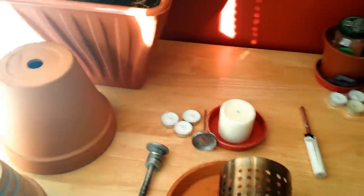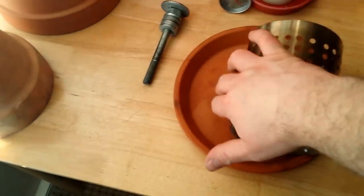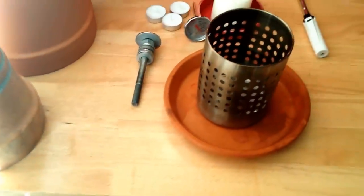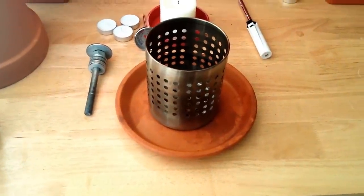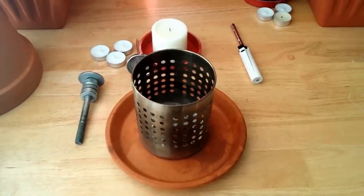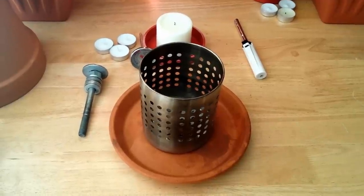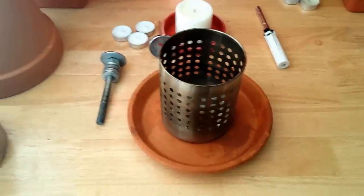Instead of just using the tea light candles and placing the pots on top of this terracotta drip tray, I'm now using this. It comes from the pound shop — you can get them from the supermarkets. They're for putting your cutlery into once you've washed them and let them dry. It's sturdy stainless steel. Once we put this together it makes it safer, more rigid and stable.